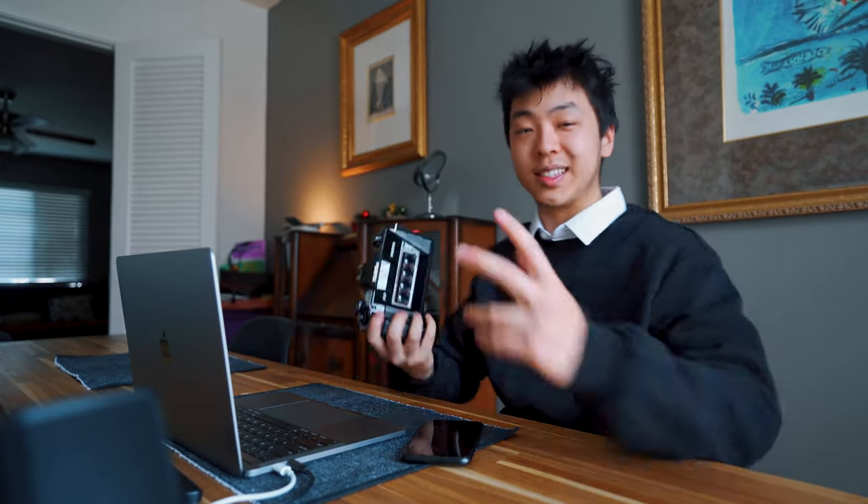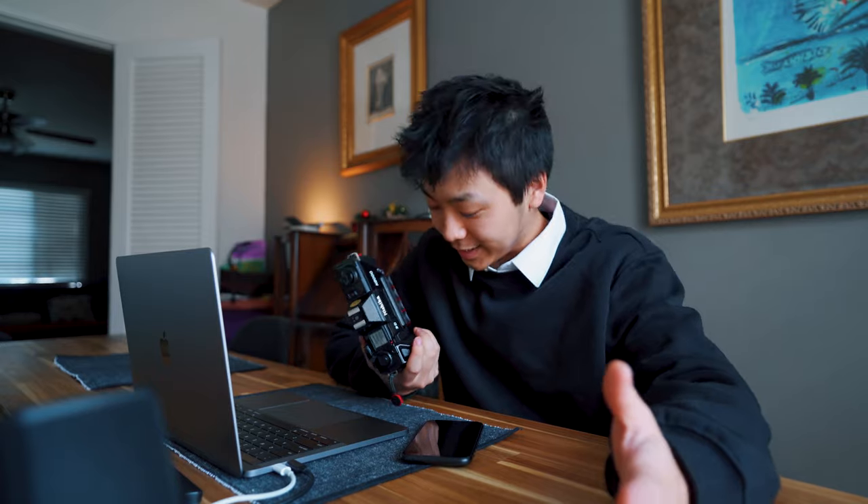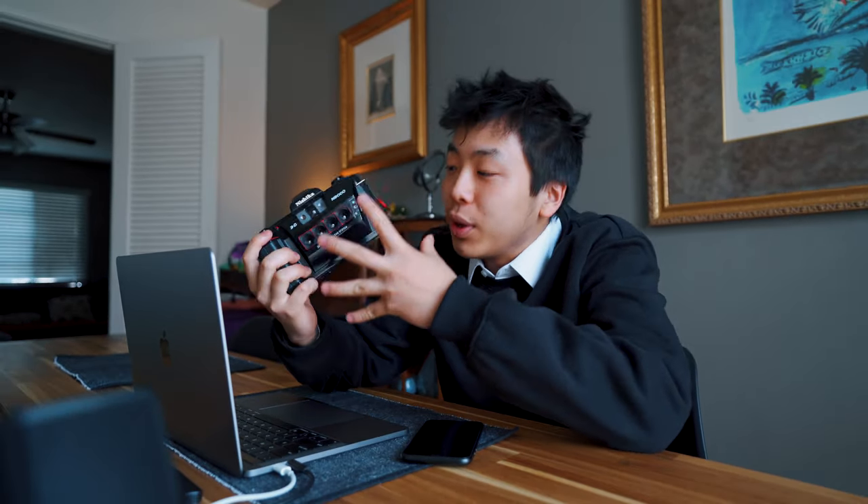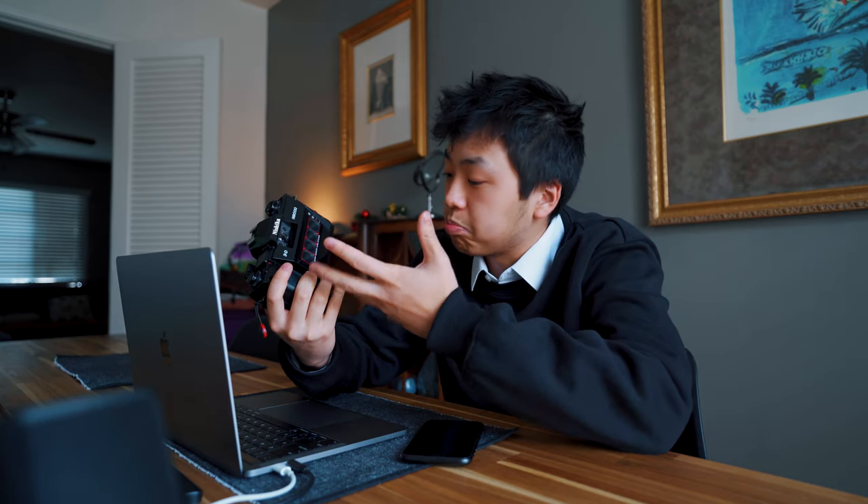What's going on guys, it's your boy Tyga and today we're gonna be talking about the Nishika N8000. To put it simply, it's a film camera, but for a film camera it's a pretty bad camera actually — but it's a camera that I've absolutely fell in love with.